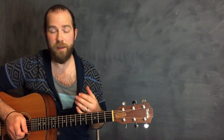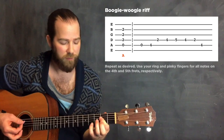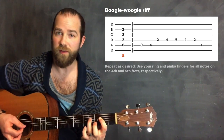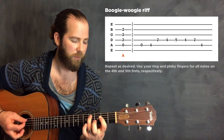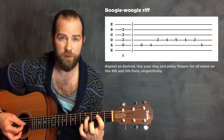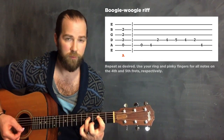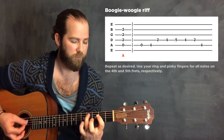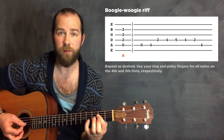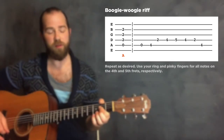Let's look at some examples that are a bit less strumming and a bit more picky. Here's a simple boogie-woogie example - this isn't a specific song. Starting with your bass A note, I recommend keeping your index finger barring that second fret. While I am just picking these notes, you can also strum the chord if you want. This is just an example of how the bottom notes are freed up so you can be strumming - it really opens up those possibilities.